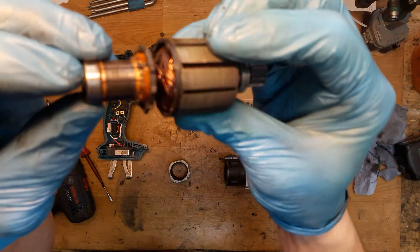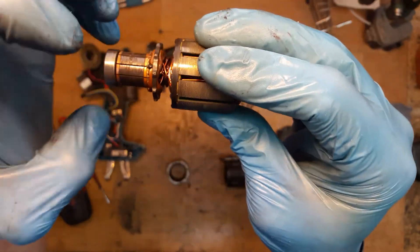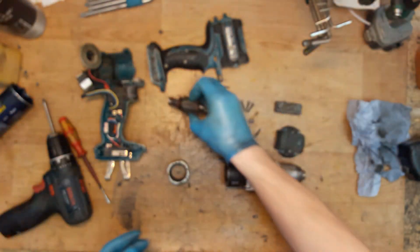You can see on the armature — it's without winding. That's really not good. It looks not bad, but I think it was heated because of no winding.